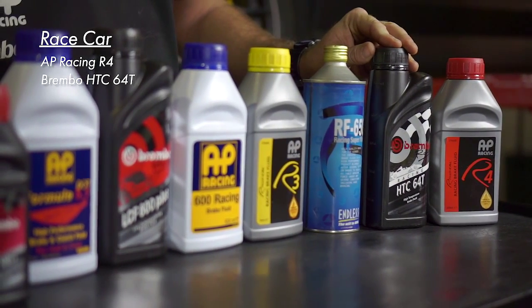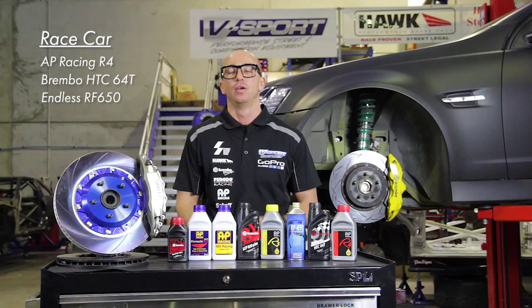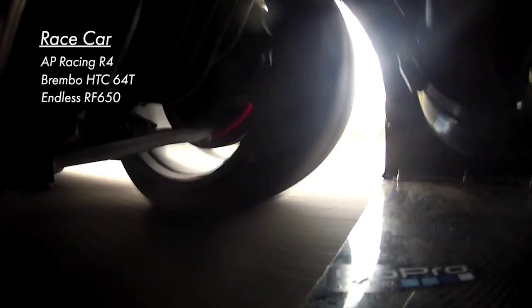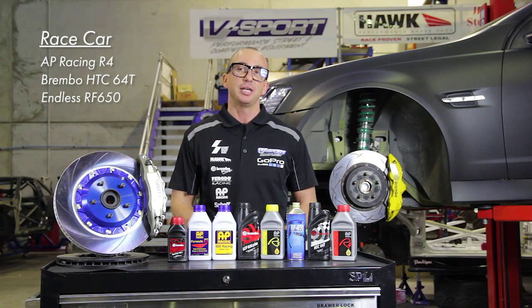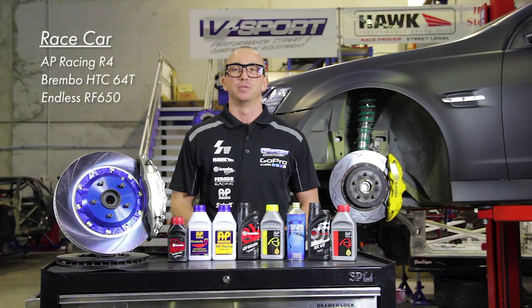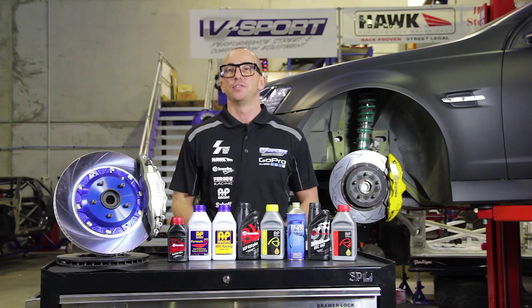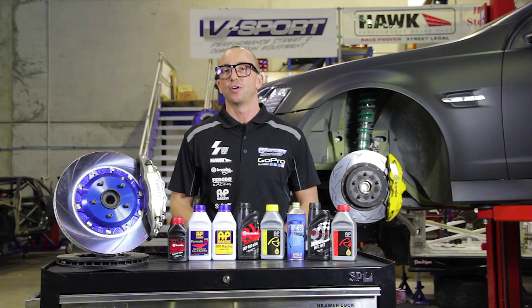If you're running a race car and looking for the best performing fluids, AP Racing R4, Brembo HTC 64T, and Endless RF 650 have you covered. They have dry boiling points in excess of 325 degrees, superior lubricity and protection, all while delivering the lowest level of compressibility, giving you the best in performance.